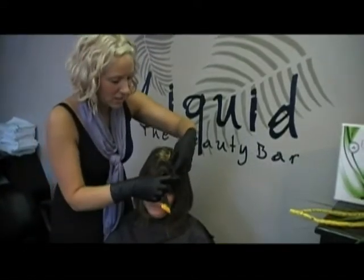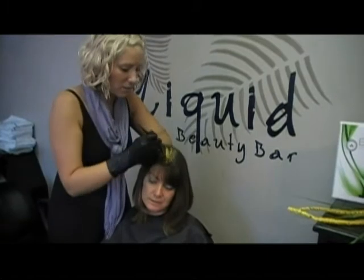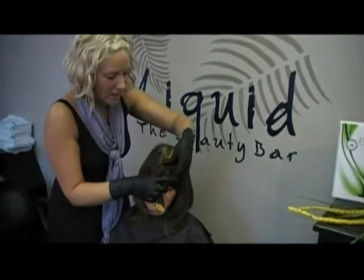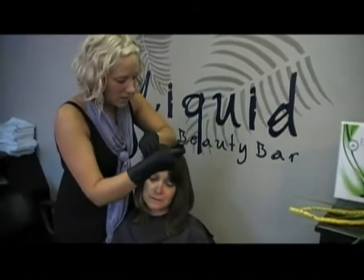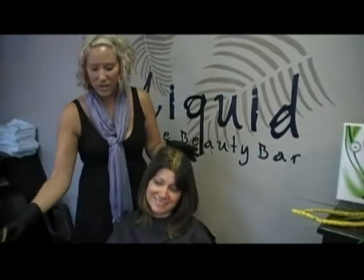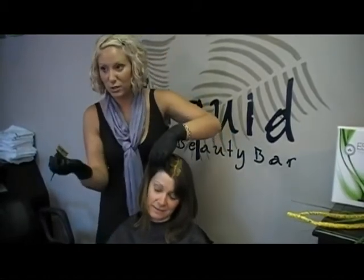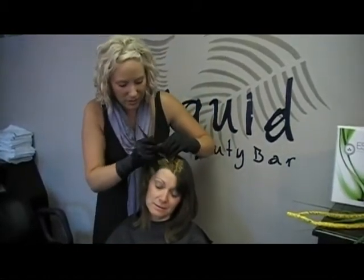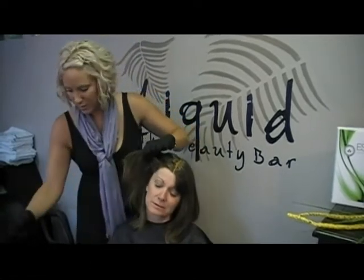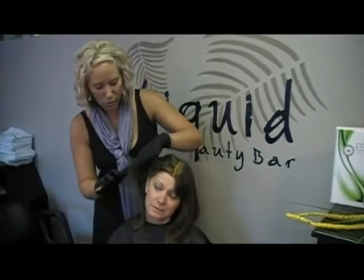The Essensity color is just like any other color service. The difference is that when the client's hair grows out, they will have a natural looking color. It is meant to mimic natural hair. They will not have that harsh regrowth line in four weeks where they will absolutely need to have their hair touched up as soon as possible because their whites are showing. This way, this will fade gradually Gail, so you will be able to see it naturally coming through your white hairs and really have that natural look.